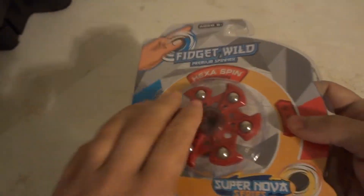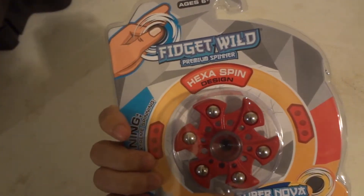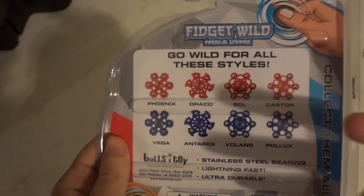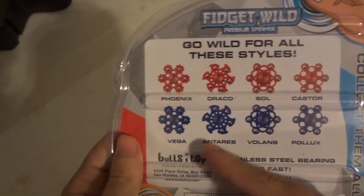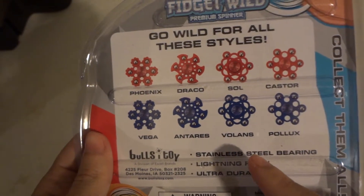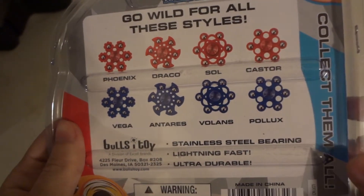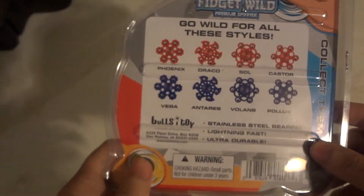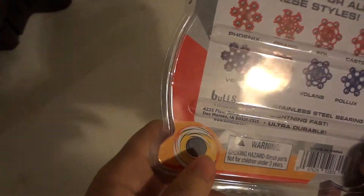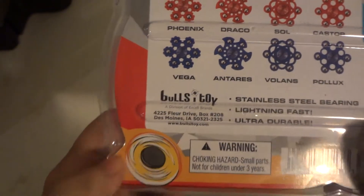In their Supernova series, this one's called the Head Spin Design. They have four different spinners in two different colors — Phoenix, Raid, Draco, Antares — and some other weird names. Made in China. Made by Bullseye Toys — link down below in the description at JJ dot bullseye toys dot com.